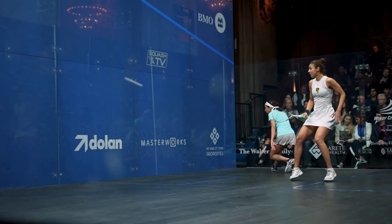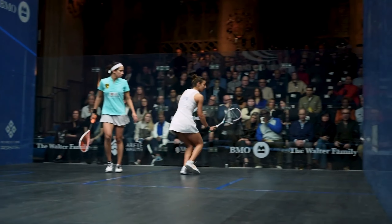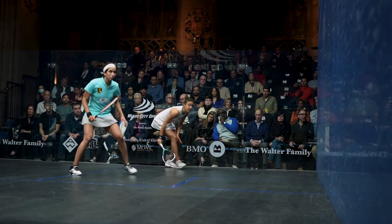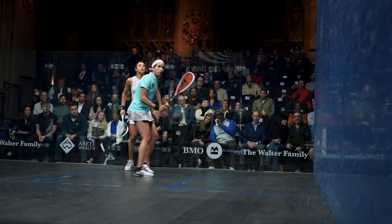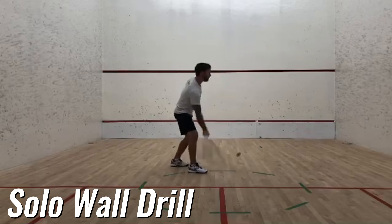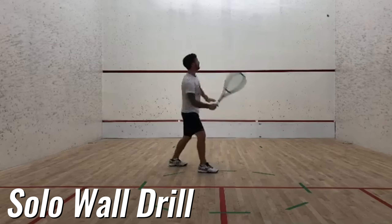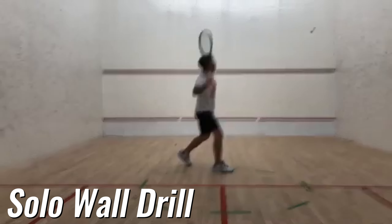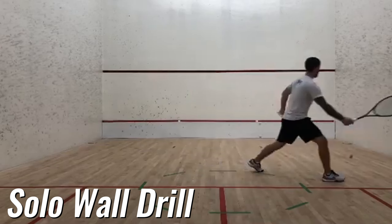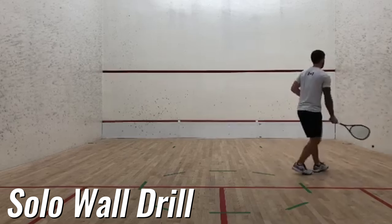Here's a pro tip: vary your shot pace by mixing up the speed and power of your shots to keep your opponent guessing. A slow, high lob followed by a quick, low drive can throw off their rhythm and create openings for you to exploit. To improve your shot consistency, try this solo wall drill: find a wall, mark out a squash court's front wall dimensions, start close hitting the ball continuously above where the tin would be, and as you get more comfortable, move further back. Focus on maintaining a rally with yourself for as long as possible.